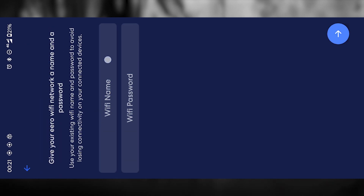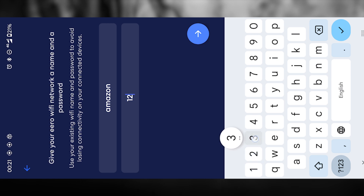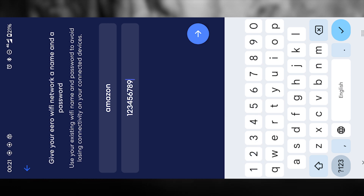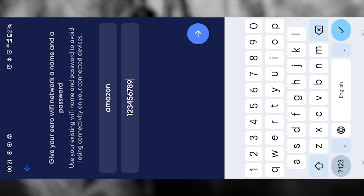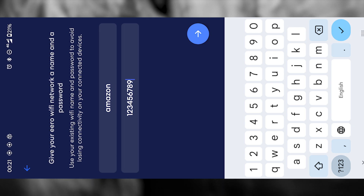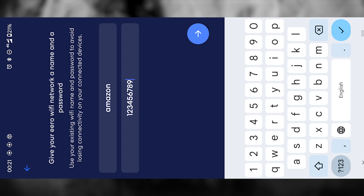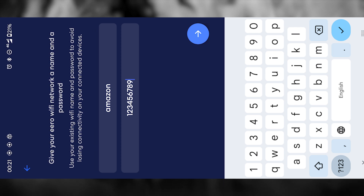Next, you'll be asked to create a name and password for your new Aero Wi-Fi network. Here's an important tip: if you want all your phones, laptops, smart TVs, and other devices to reconnect automatically, just reuse your old Wi-Fi name and password. That way, you don't have to manually reconnect every single device in your home. Of course, you can create something completely new if you want a fresh start, but sticking to the old credentials is usually the smoothest option. Once you've entered your network details, press next.